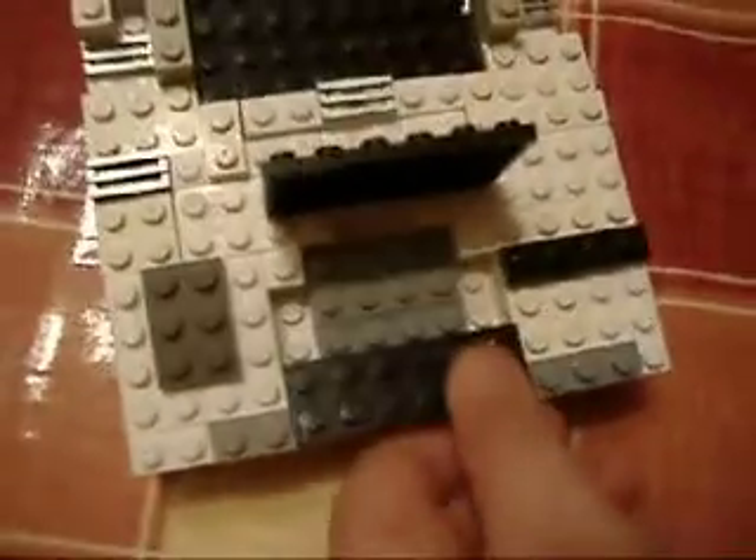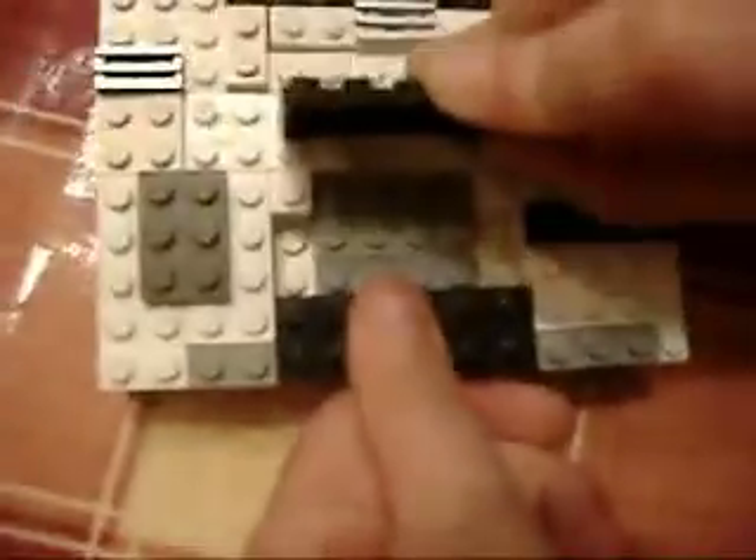In the touch screen, underneath it, there's a smaller touch screen — well, I'm not sure if it's a touch screen. It's another touch screen. It's smaller and it's grey, not black. These are secret compartments that are in it. Nobody else knows about this — you're the first to know.